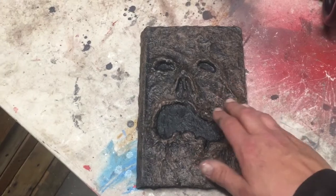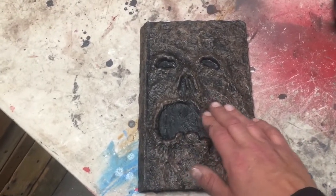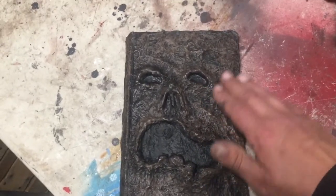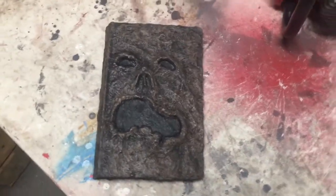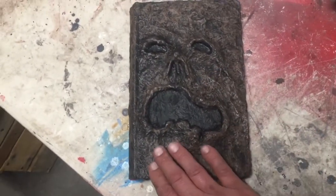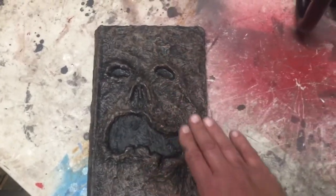Now you want to let that dry, and when you seal it, what I use is a simple mod podge. I use a matte finish — you can use whatever finish you want, you can make it as glossy as you want or as flat as you want, but I use a matte finish. It gives a nice little gloss and makes it hard as a rock, but still feels a little bit like flesh.